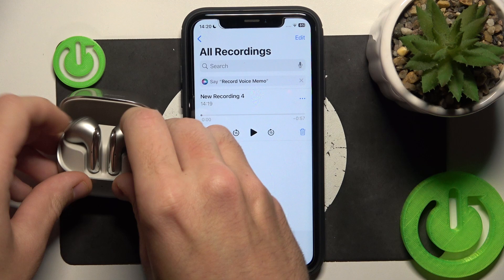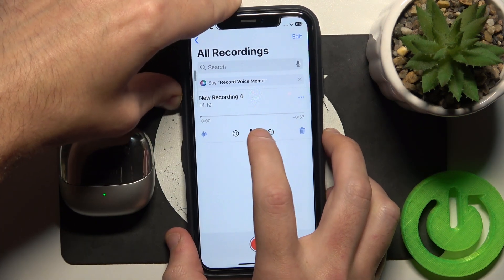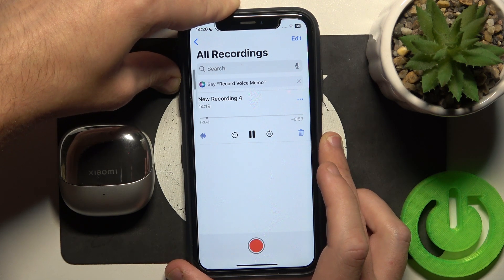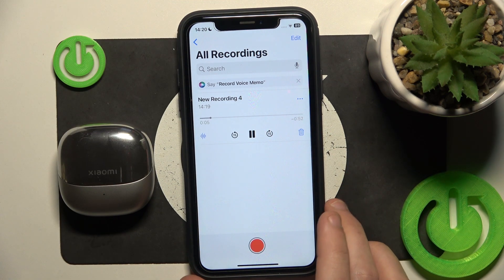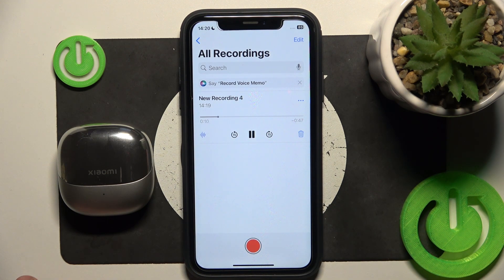I am now speaking at a normal volume. The fox jumps over the dock. She sells shells by the shore. Peter picks a pack of papers. How much wood can a woodchuck chuck?